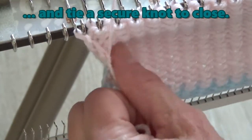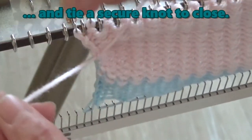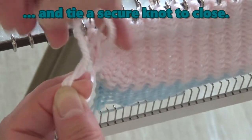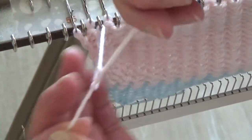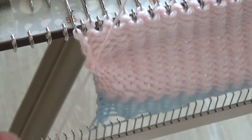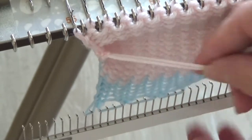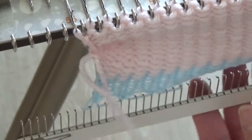I like to use an overhand knot wrapped once, followed by an overhand knot wrapped twice, and then another overhand knot wrapped once. You can leave these yarn ends to the inside as additional stuffing.